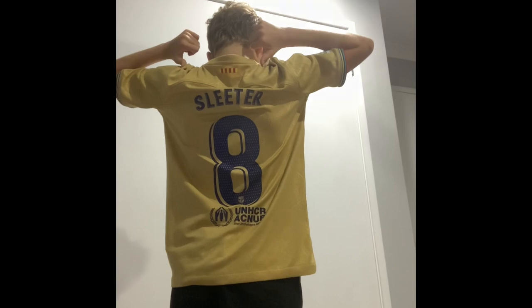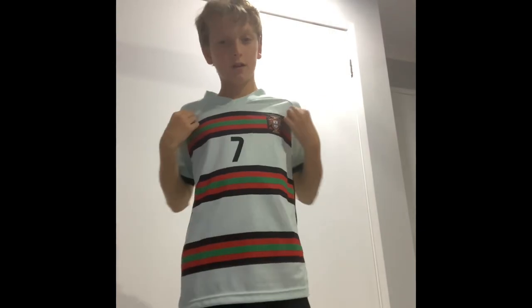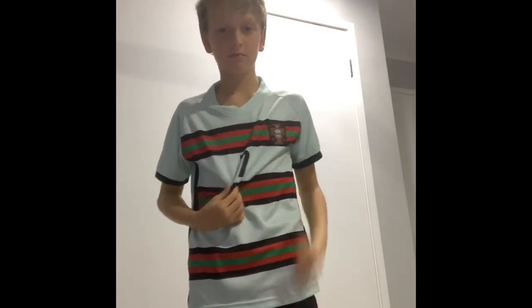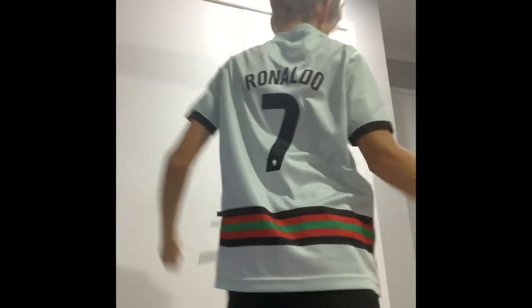Next, we have my Barcelona jersey. It actually has my last name on it, so I'm going to give it a 10 out of 10. I really like this one. Now we have a Portugal Ronaldo kit. This one is really clean, I really like this one. I want to give it an 8 out of 10.